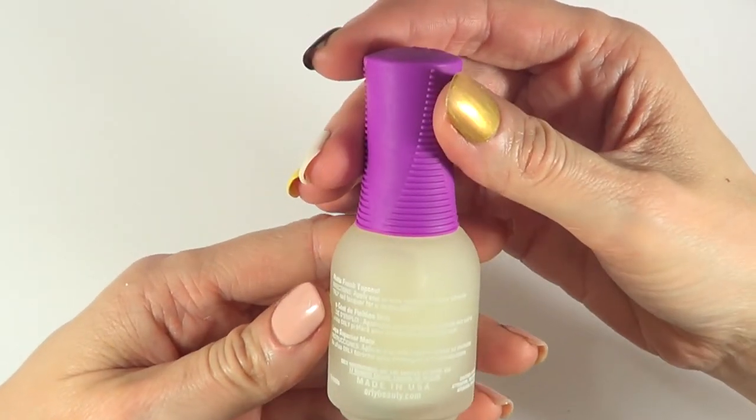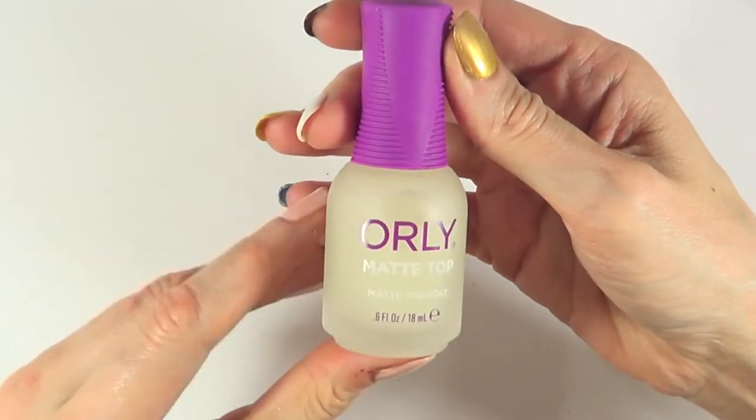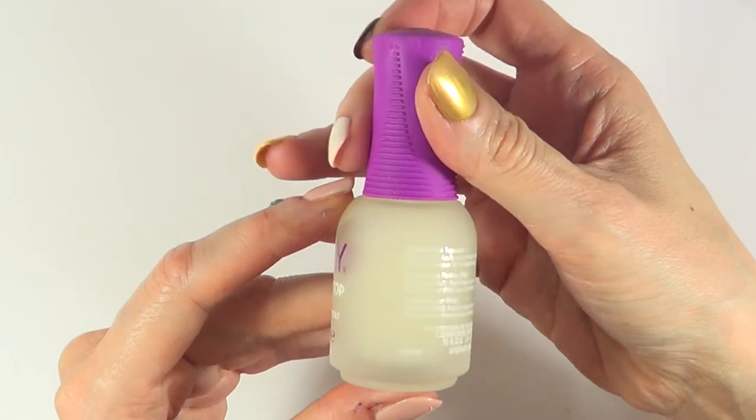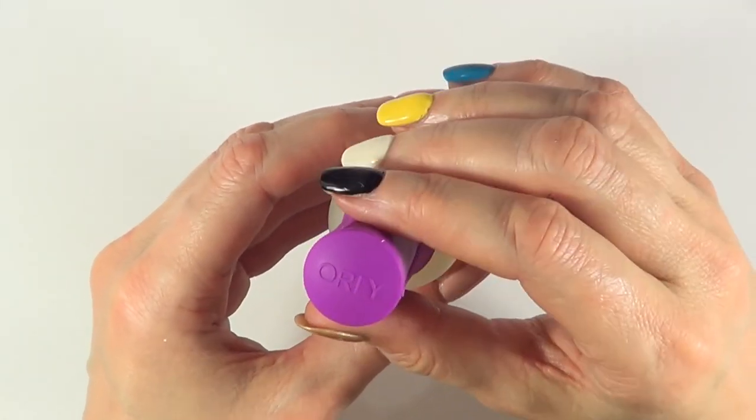So this is what the bottle itself looks like. It's really pretty — it's matte and it has a purple cap, which I think is really cute because it makes it stand out, and it has 'Orly' written on top of the cap. But yeah, let's try this out.